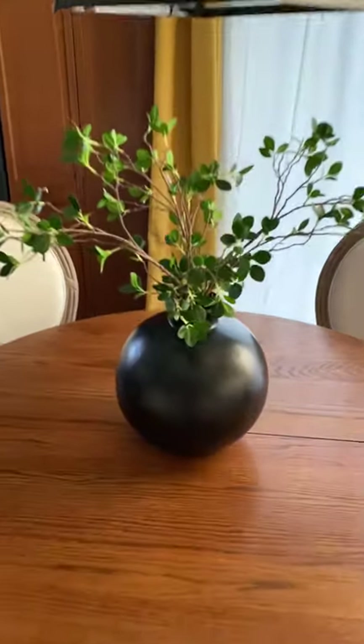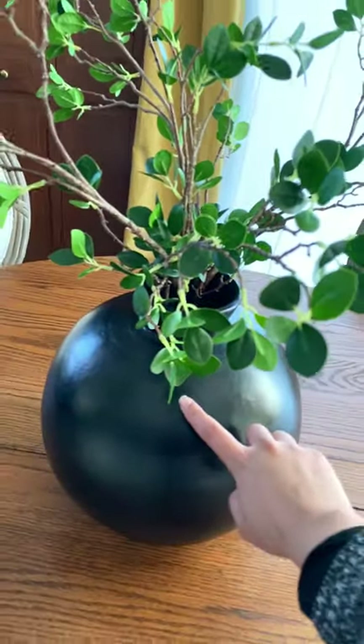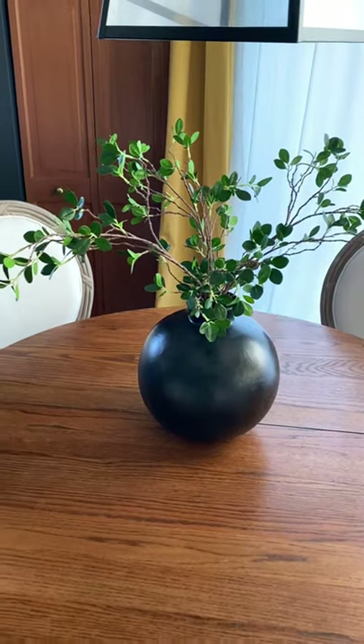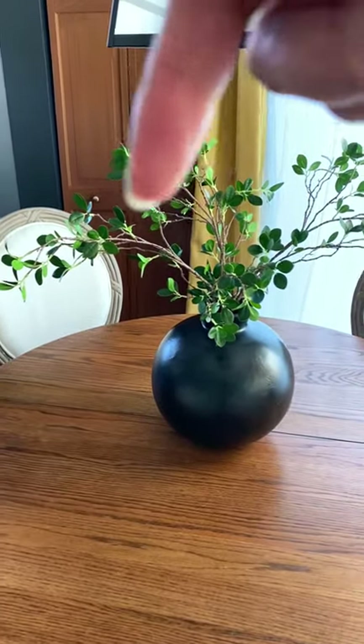Okay, here it is. I didn't do the dirt method for the pot. I like the way it looks right now with just the spray paint. I also added these beautiful stems.